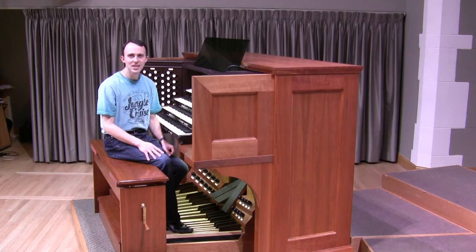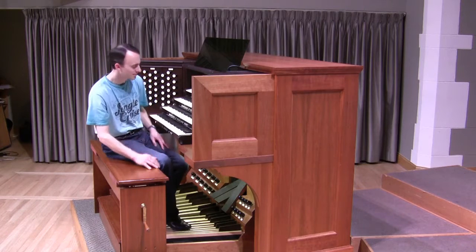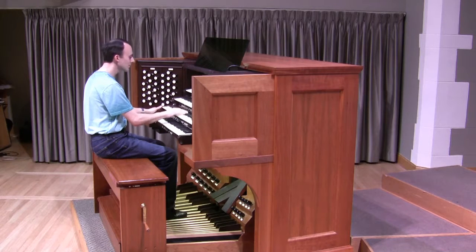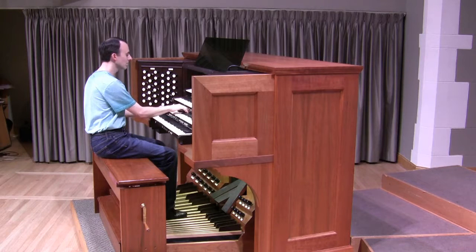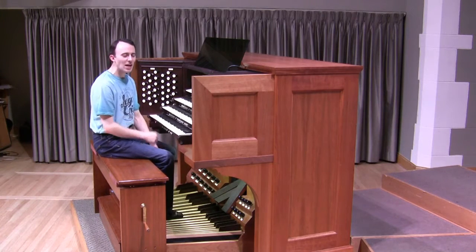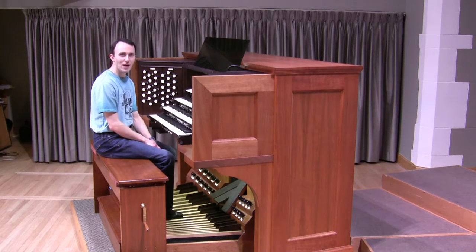Let me play a little example for you from a well-known piece of popular music. First, I will play just the chords, and then I will add the pedal to it so you can see just how important that sound is. By itself, nice sound — kind of maybe sounds familiar, but it might be a little hard to place. Once I add the pedal, that would change completely.